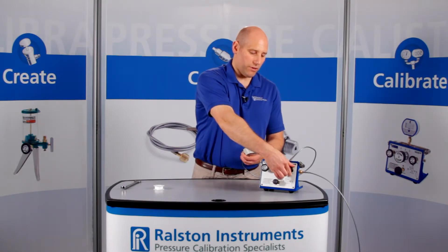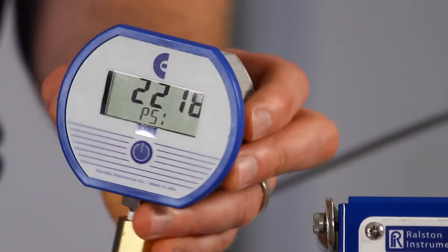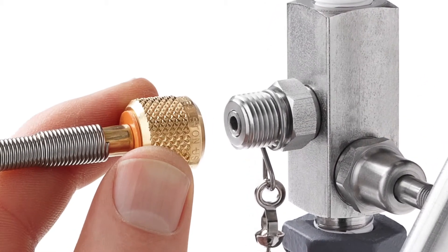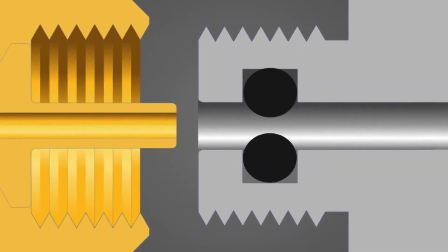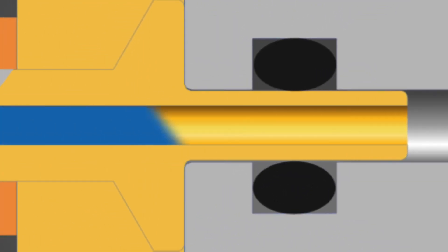Now let's apply about 2,000 psi of pressure. The Ralston quick test system makes a quick leak-free connection thanks to the integrated o-ring pressure seals, and unlike some designs these fittings won't weep.